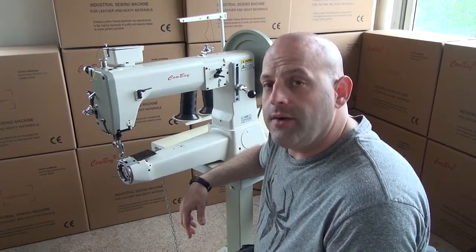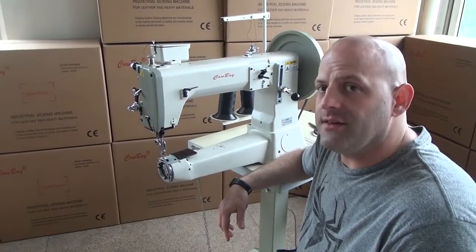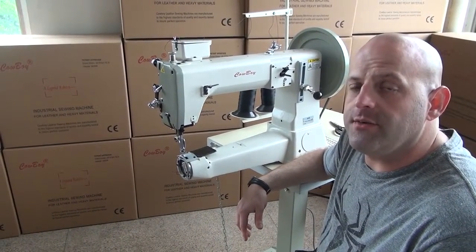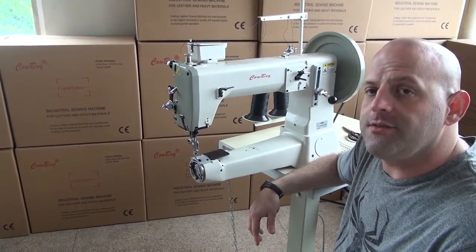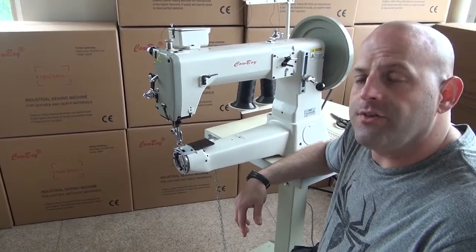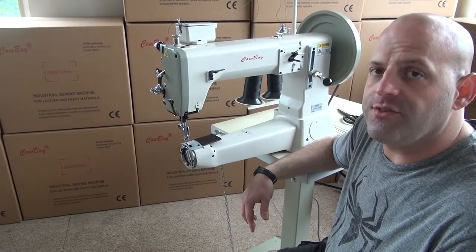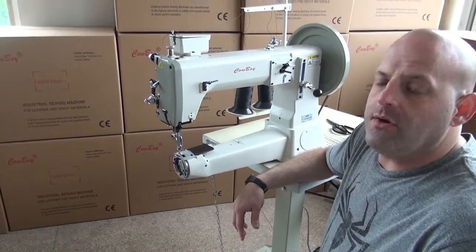Hi, this is Ryan Neal from the USA offices of Neal's Sethery & Harness Cowboy Sewing Machines and Hi-Tech Sewing Machines. We're ready to progress with the second video in our series. In this video we're going to discuss thread tension adjustments, both top and bobbin, how to wind a bobbin, forward and reverse stitch, and stitch length adjustments.